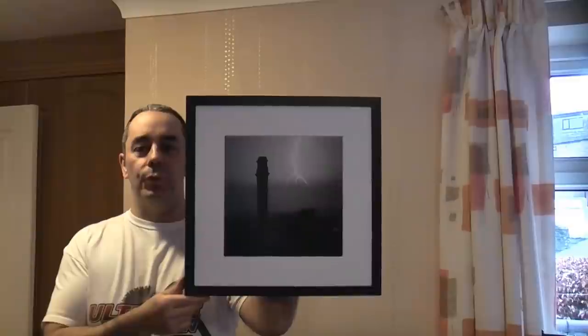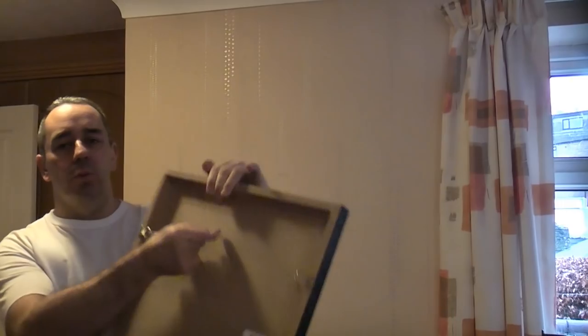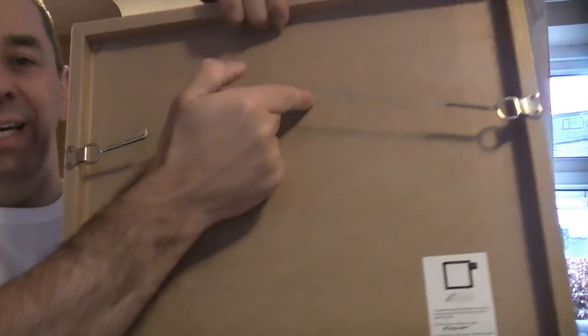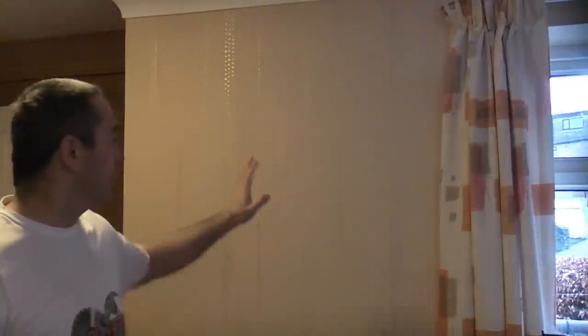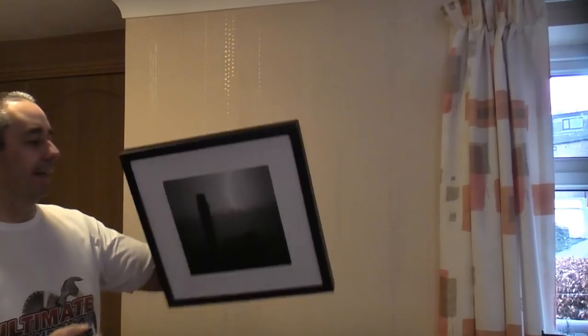One of the easiest ways to hang a picture is to use a picture hook. Picture hooks are very inexpensive and they are the quickest way of hanging a picture. This one already has a wire on the back to make it very easy to hang. So we're going to put a picture hook on this wall and then hang this picture directly on it.